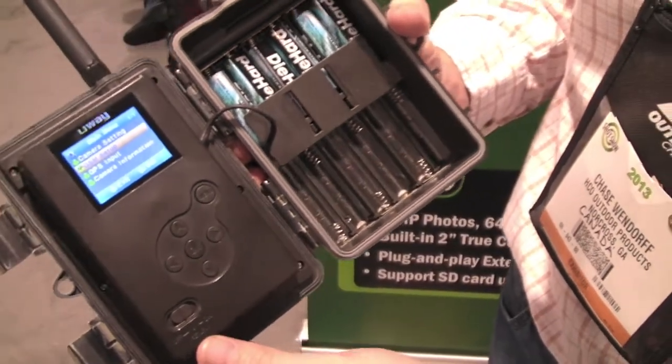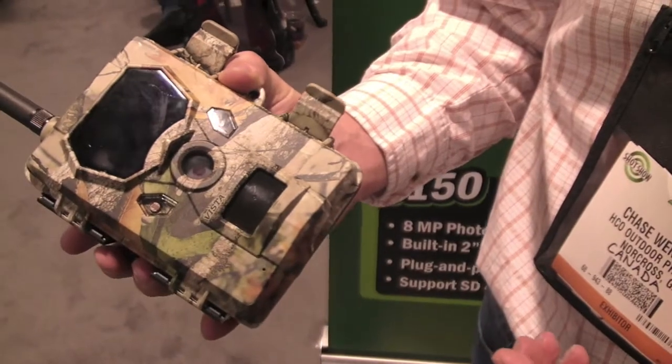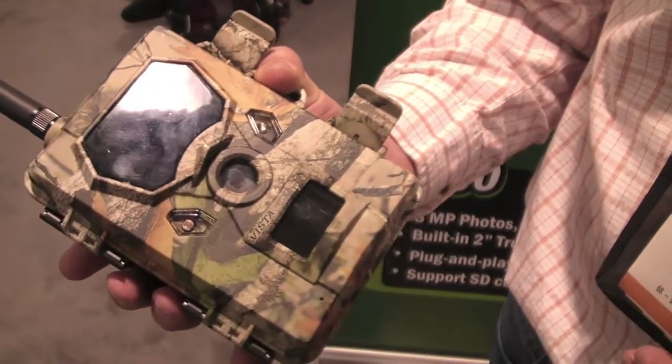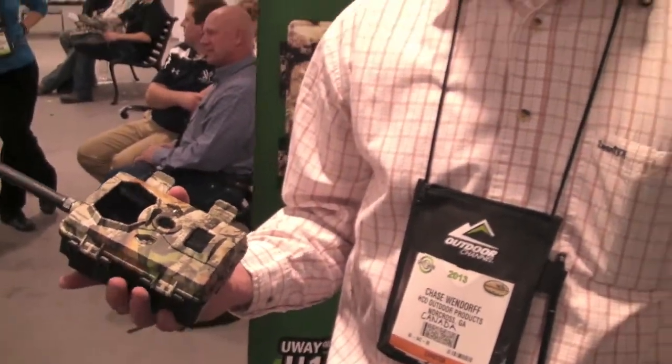This particular camera works very well on the Rogers network. You can purchase a SIM card from Rogers for $10, set it up on an unlimited picture messaging plan for $15 a month without any contract, and get your picture sent in real time directly to your cell phone or to your email address.